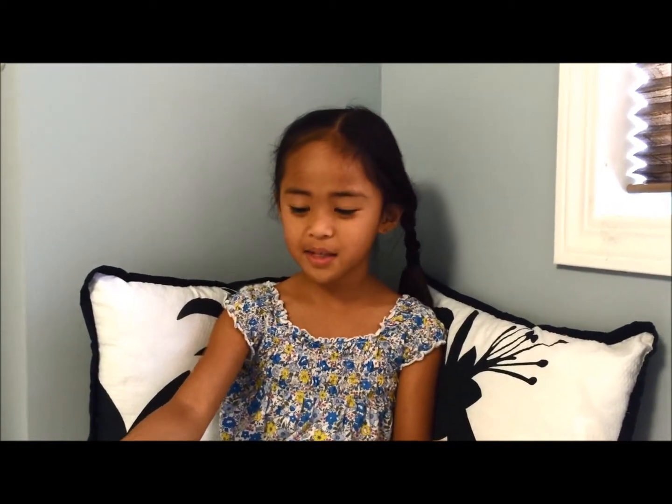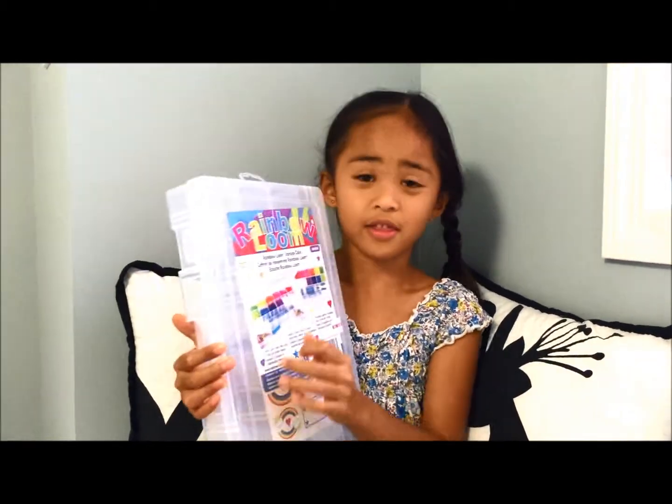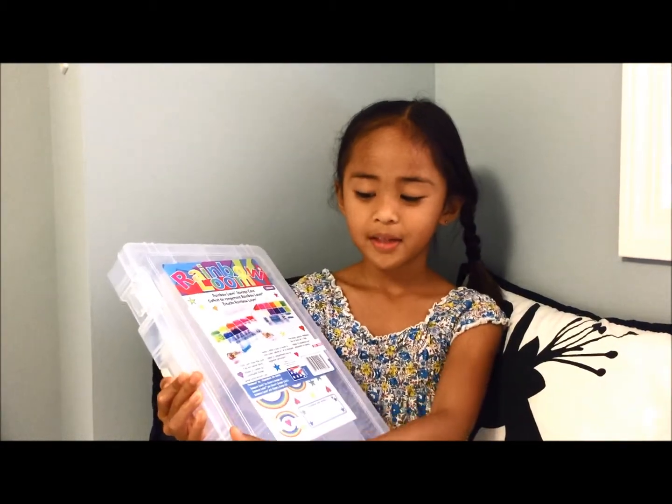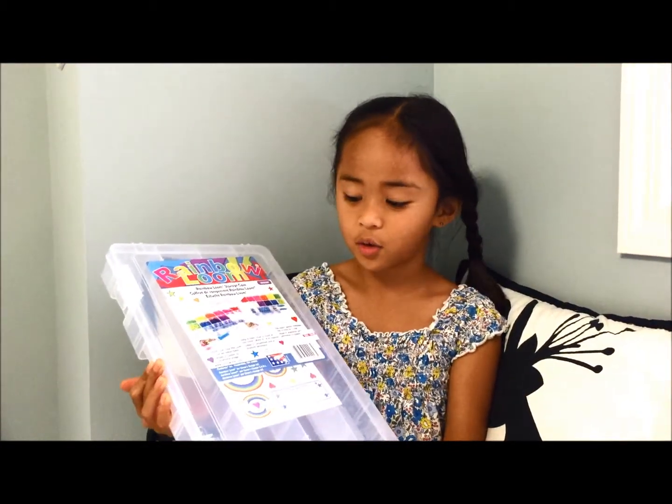A different review — not toy reviews, not movie reviews, it's going to be something different. This is the Rainbow Room storage case, and that's what we are going to review today.